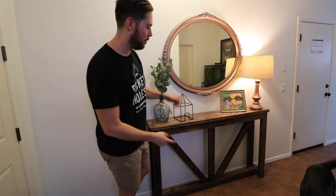Hi, I'm Justin and today I'm going to show you how to build this simple farmhouse entry table. Hope you enjoy.